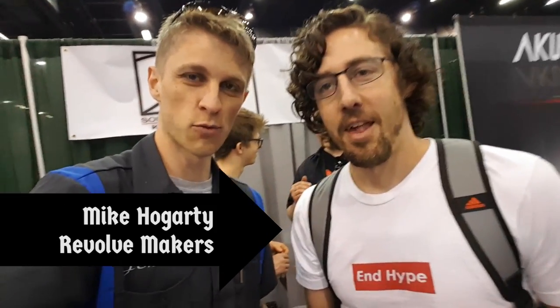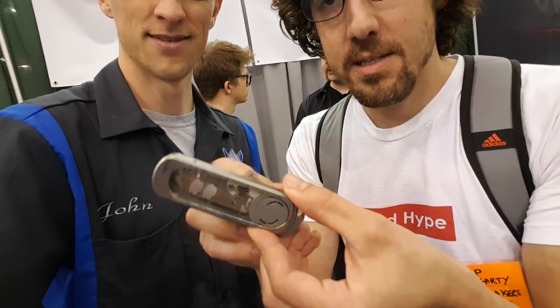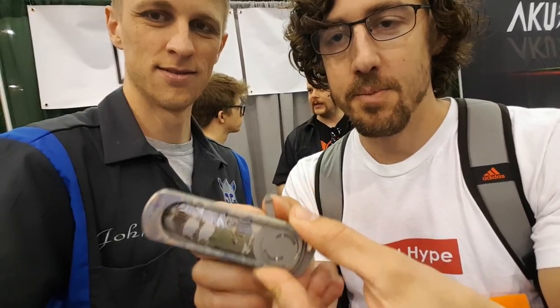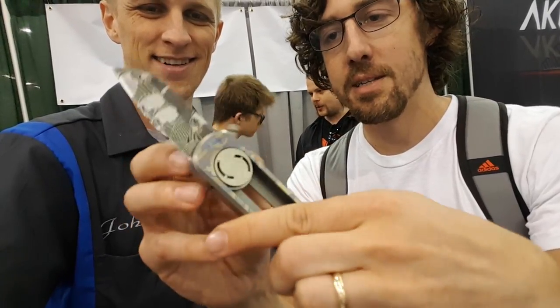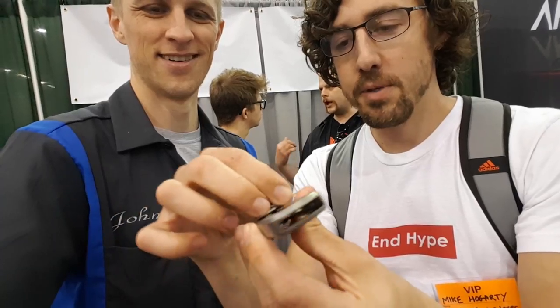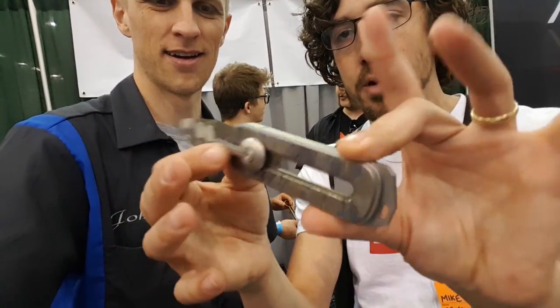Here with Mike Hogarty from Revolve Makers. Show me some of your stuff, dude. So this is our new collab with D-Rocket from D-Rocket Designs. It's an out-the-front with a cam mechanism and it's been laser etched. Titanium body. We're going to have deep pocket carry clips, a bunch of different blade designs. The clip is going to have a couple of variants — spring loaded with a detent. This is just a prototype.